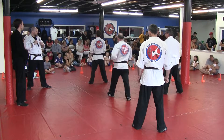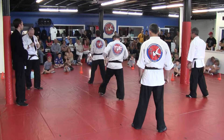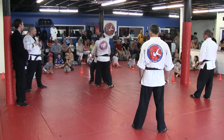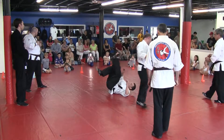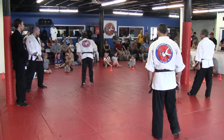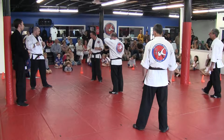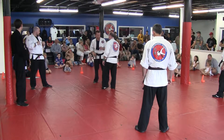Bear claw, take out from the rear. Go. Good. Right again, he's going to come with a high wedge. Push. High wedge. Control. Take him down with a bear claw. Go.